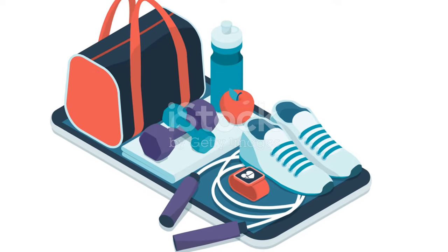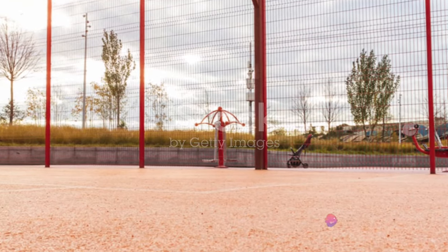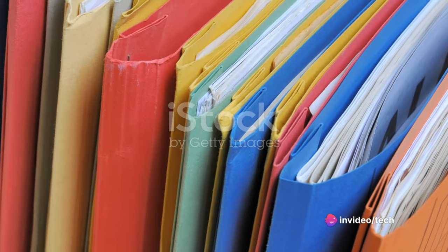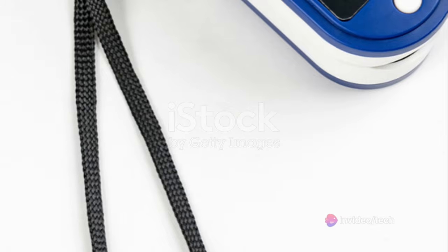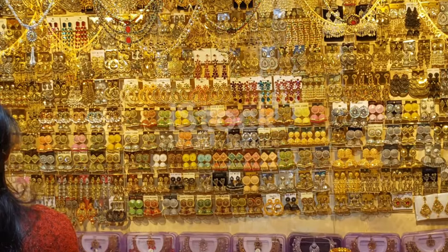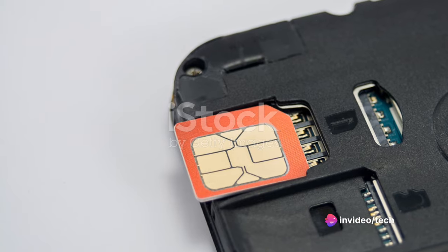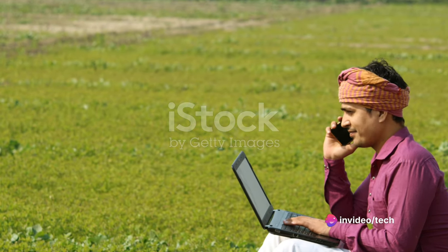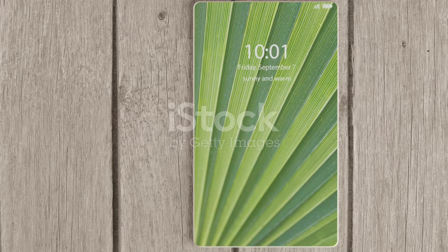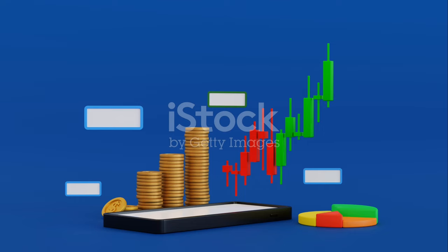One area where Samsung could improve is its color range. While black, silver, and gold are classic choices, more color options would be appreciated. Oura, for instance, offers a variety of colors and finishes, providing a more personalized touch. As we wait for more details on the Galaxy Ring, it's clear that Samsung is making a strong entry into the smart ring market. Despite some areas for improvement, the Galaxy Ring appears to be a worthy contender, and we're excited to see how it continues to evolve.